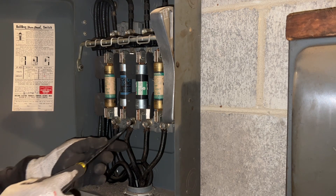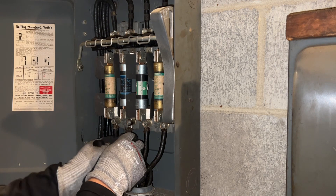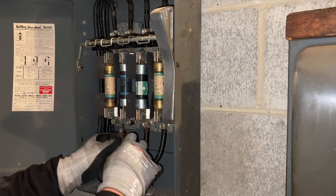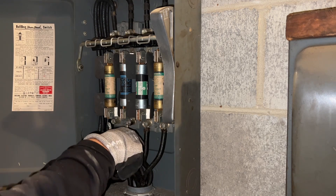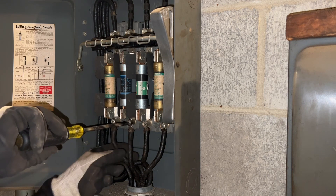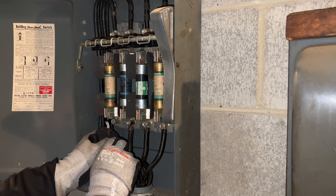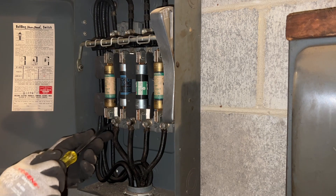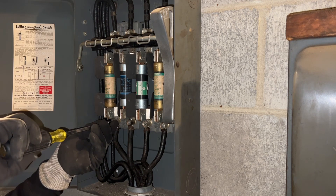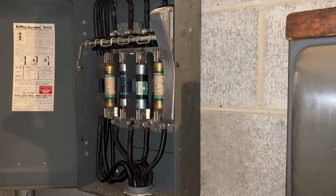Now let's proceed to actually making the change. Unscrew these two right here, pop the leads out, then move them over — I'm going to move this one over so I can get a little more slack. The solid wire does not like to move at all. Tighten that down, move that in, and send that one home. Okay, there we go.